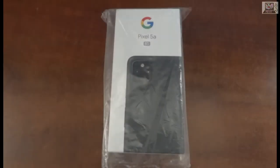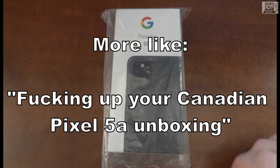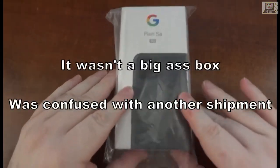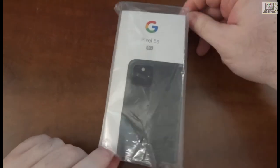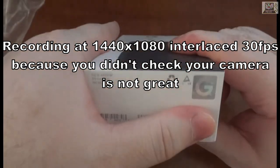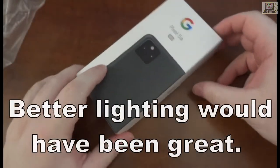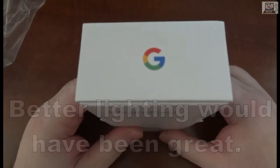This is an unboxing of the Google Pixel 5a, directly from Google. It comes in a big box — no padding or anything — just a little plastic sleeve. On the bottom we've got a Google logo, certificate of authenticity, a little 5G on the side, and a Google logo on the front.